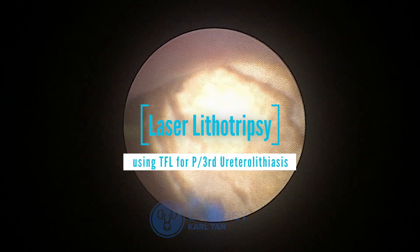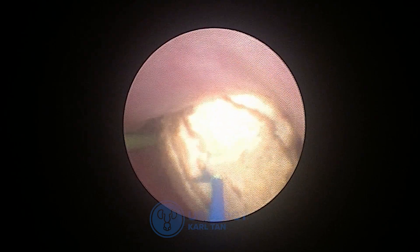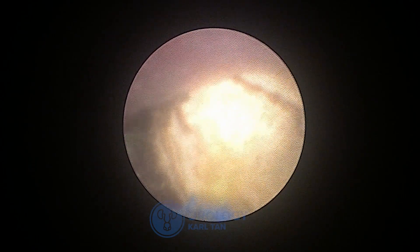We're doing a laser lithotripsy using a Thulium Fiber Laser for proximal third ureterolithiasis. This is a somewhat obstructing stone in the proximal third. The settings would be around 0.5 joules and 20 Hertz.